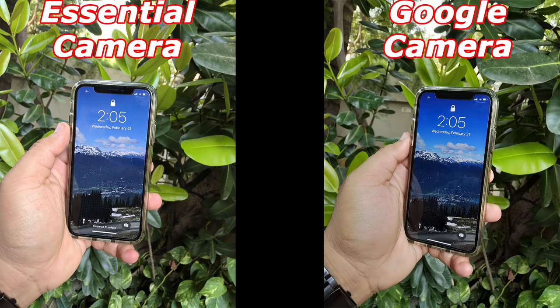Moving on, I think the Google camera definitely looks better here. The colors are a lot darker and more accurate, and they just look a lot better. Even in the background, the colors look a lot more vivid, whereas in the Essential camera everything looks a lot more dull. It does give you a little bit more detail if you zoom in towards the bottom edges, but the color representation isn't the best. So in this case, I think the Google camera has the better photo.